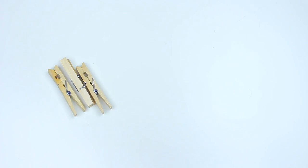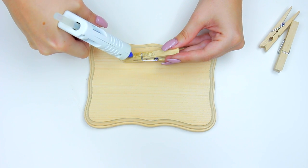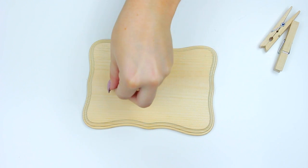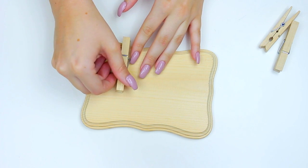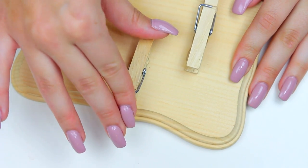Moving on to the next DIY — this really cute memory pin board — you're going to start off with a wooden plaque, which I got at the dollar store, and some clothespins. Go ahead and hot glue those down in whatever order you want. I did three clothespins because I think it looked really nice and even.